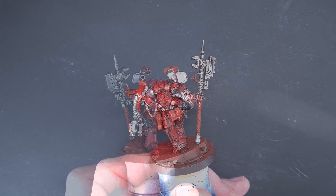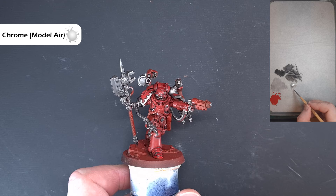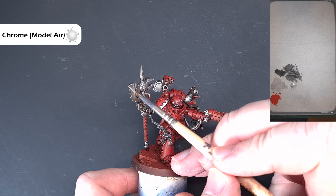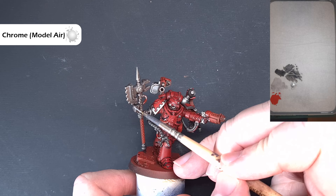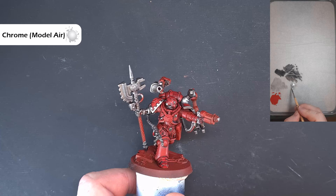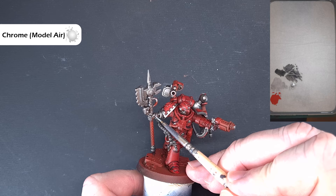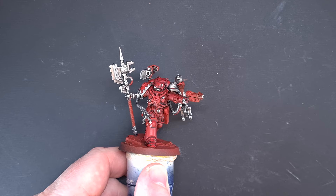Once the Nuln Oil is dry, we're going to highlight the metallics using Chrome from Vallejo Model Air. On the palette I haven't thinned it down — it's already thin enough, designed for airbrushes. For the majority of the metal bits, we want to just catch the shape of the model, and you can see it makes the highlight really easy. Work your way around getting all the silver highlighted. Don't forget the bits that are potentially going to be gold as well — for example the skull. Then we'll very quickly do the gold next.